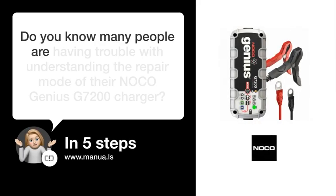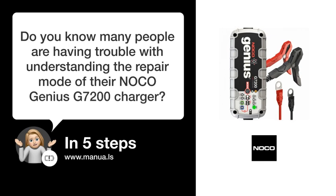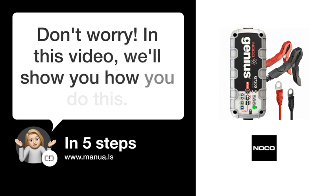Do you know many people are having trouble with understanding the repair mode of their NOCO Genius G7200 charger? Don't worry! In this video, we'll show you how you do this. Let's start!